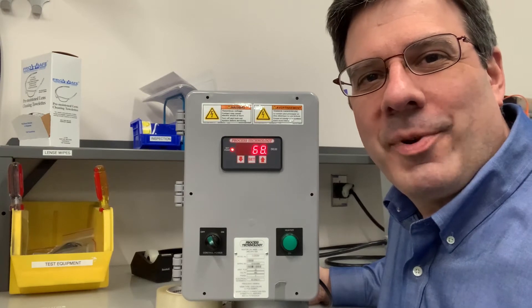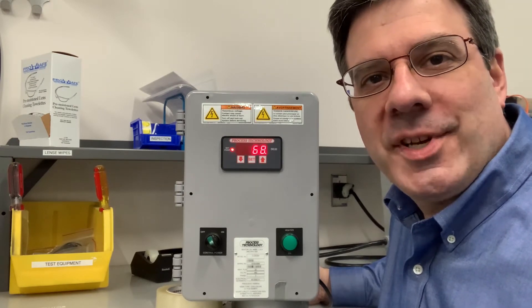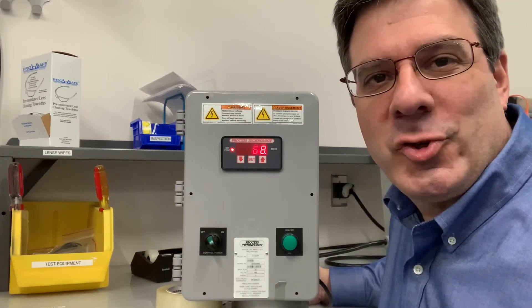Hello, I'm Ed Dalser from the Process Technology Technical Support Team, here to show you how to adjust the setpoint deadband on a DE series temperature controller.